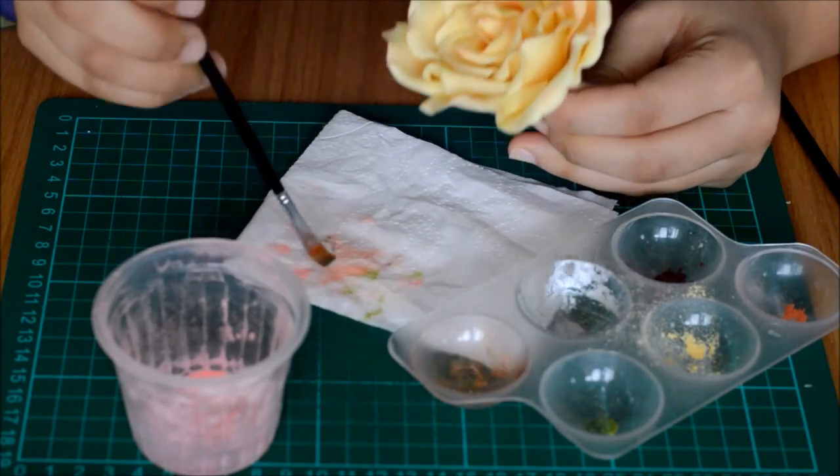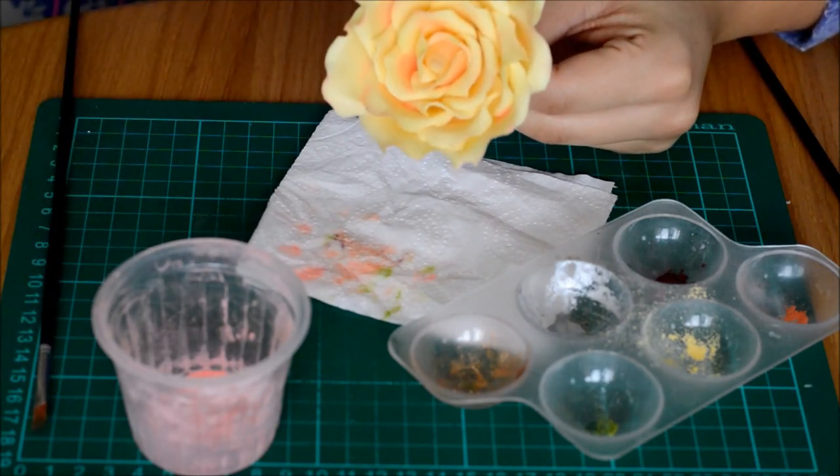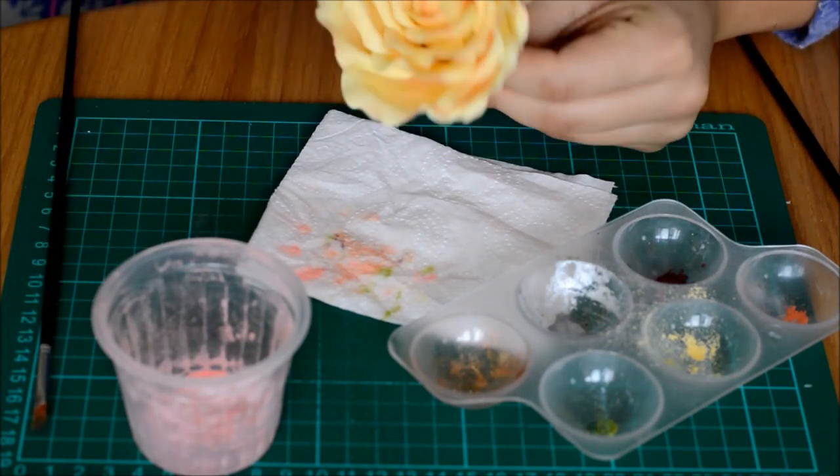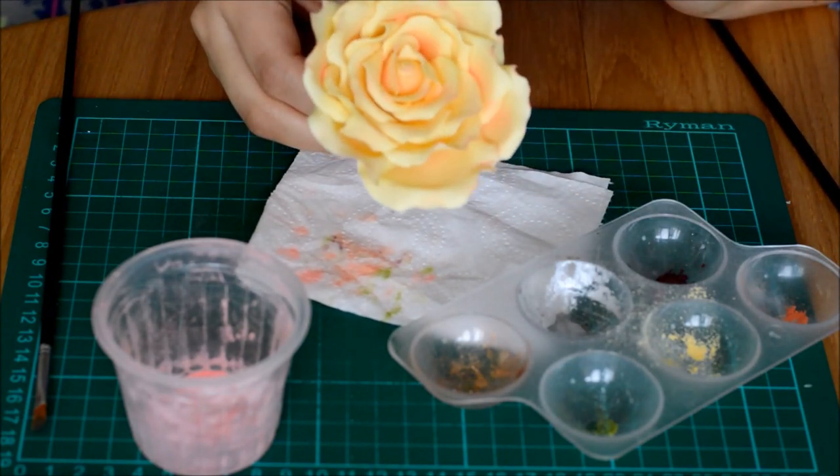And there we have it. You can now steam this if you wish, just to set the color. And that's one rose finished.